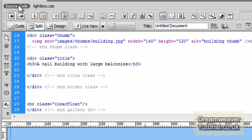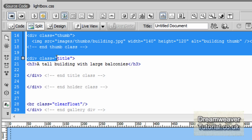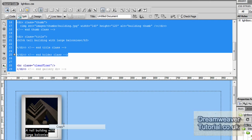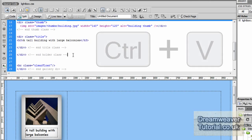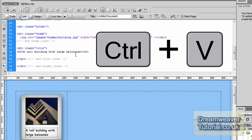We're doing well. Let's go back into the source code and copy the holder class and everything inside it, then paste it over and over again to make up all our gallery images. Once they're in place, all we need to do is swap out the thumbnail image and the title. I'll paste it by pressing Ctrl+V and do that another three times for this row, and four times for the second row — seven times in total.